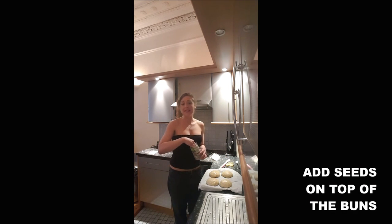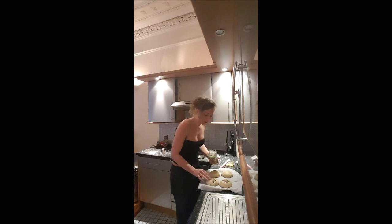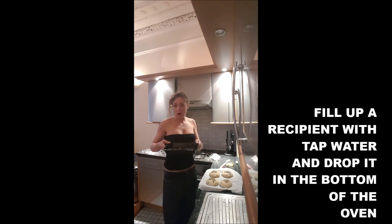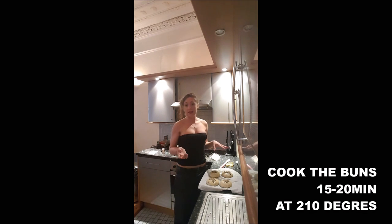Once it's done, you add some seeds on top of your buns and press a little bit to make sure they stick. Then you add water in a small dish and put it in the bottom of your oven — you need the steam to make your buns perfect. Then you put your buns in the oven for 15 minutes at 210 degrees.